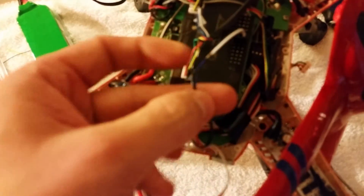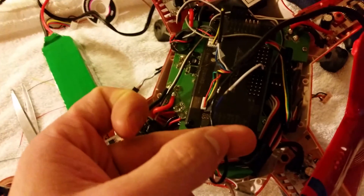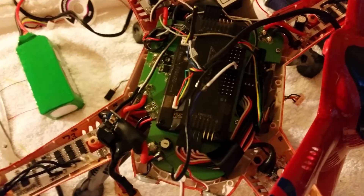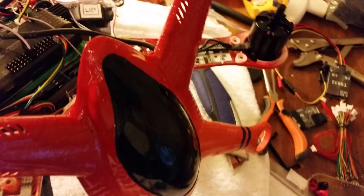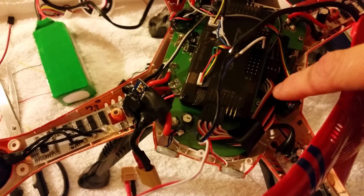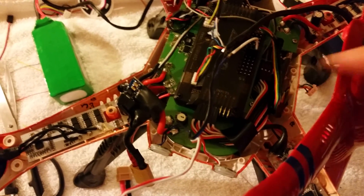I've got a black one — it's hard to see. The black one to the black one, and the blue one to the white one. I'm using a sort of an extension cable, just like I did for all the receiver to the APM connectors.